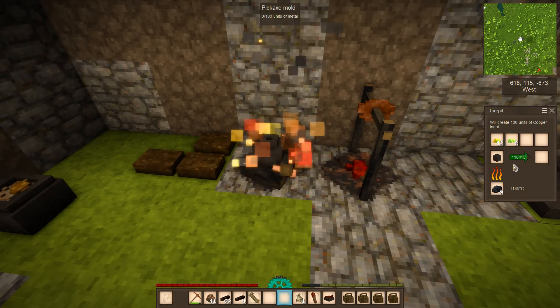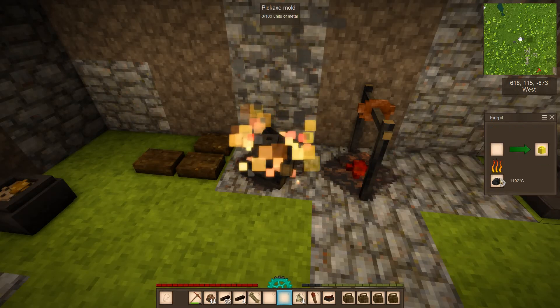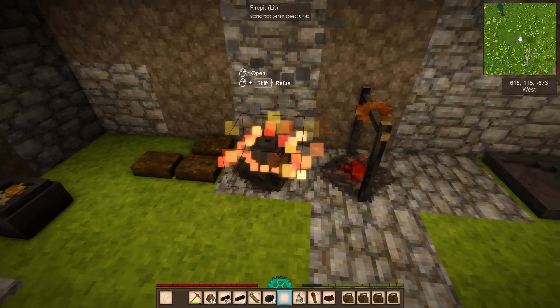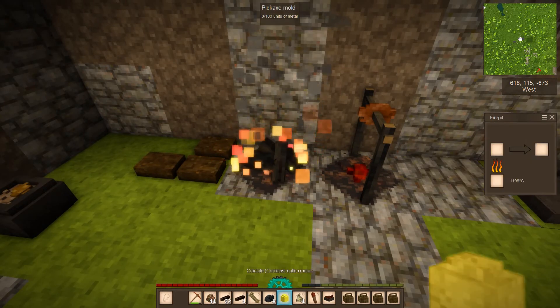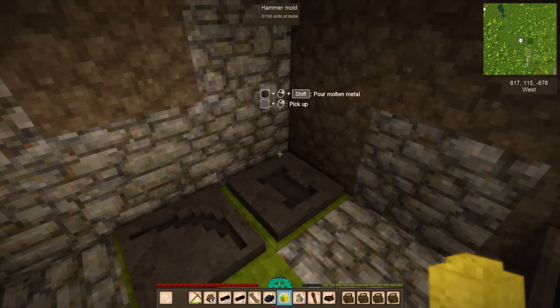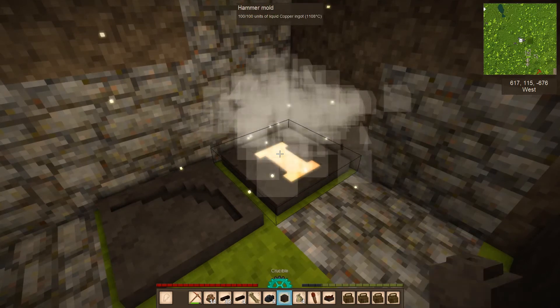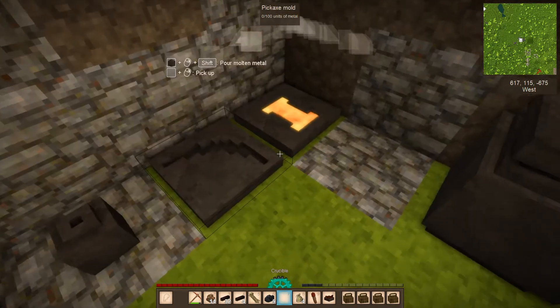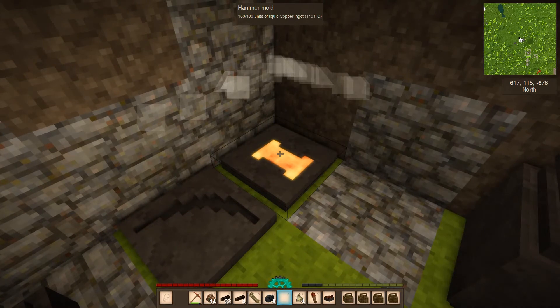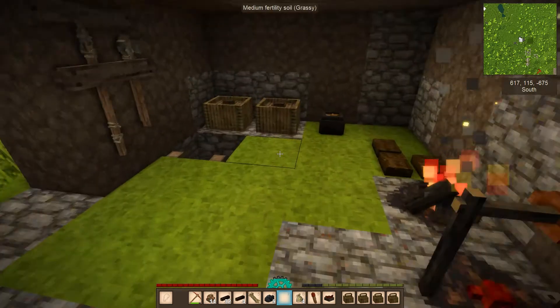The copper ore is almost done — you can see it slowly changing color. Now remove the charcoal, take out the crucible, and grab a hammer. Pour the copper into the mold and leave the crucible behind. The metal now needs to cool down — you cannot take it out of the mold and start using it immediately.